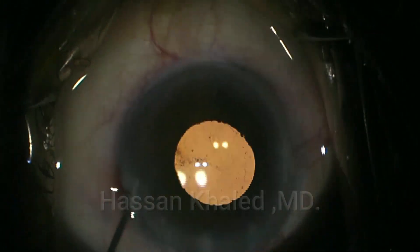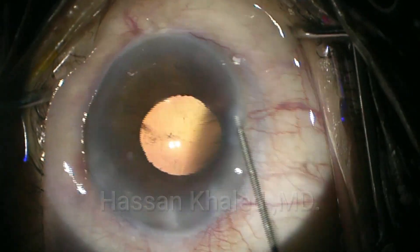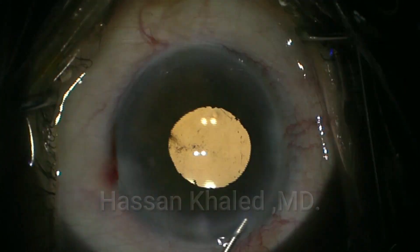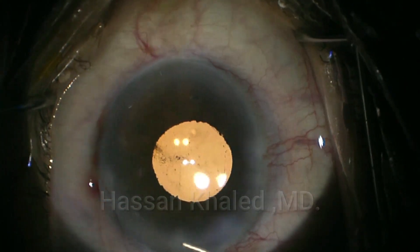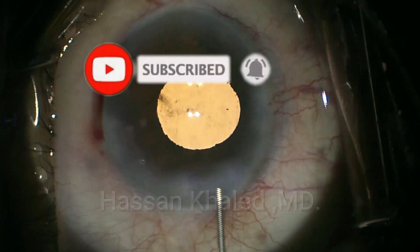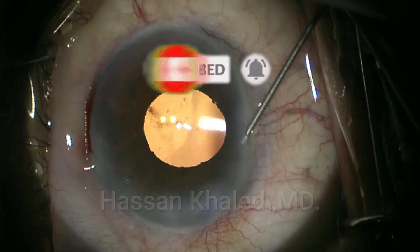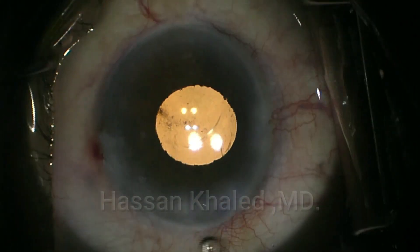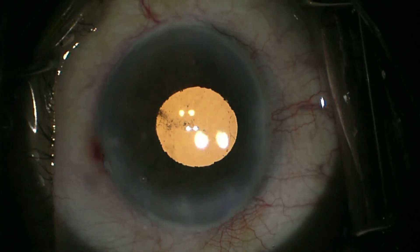And finally stromal hydration for the paracentesis and for the main phaco incision. You can use a sponge to test for leaks at the end of the surgery. You can see it is a very nice technique using a cheap handmade vertical chopper. Thanks for watching.